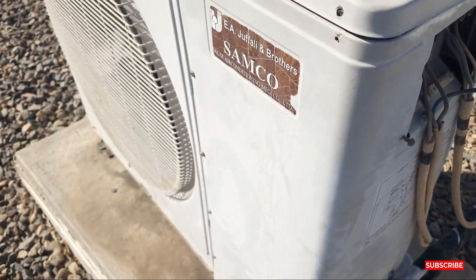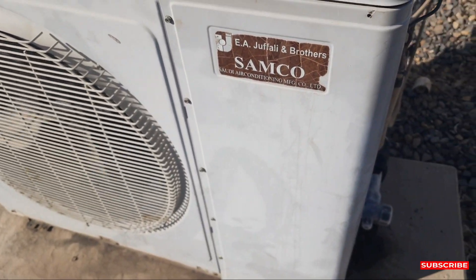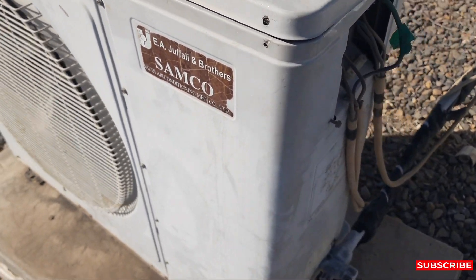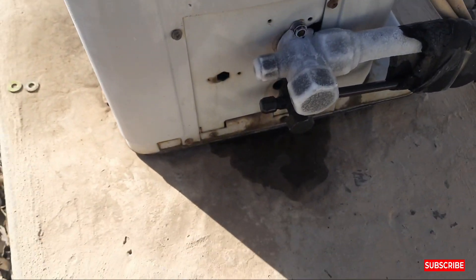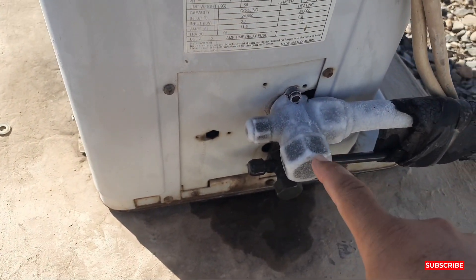This is the Samco split air conditioner. This is the outdoor machine of the Samco split air conditioner. Our video is about the suction line — why is this ice coming on the suction line?